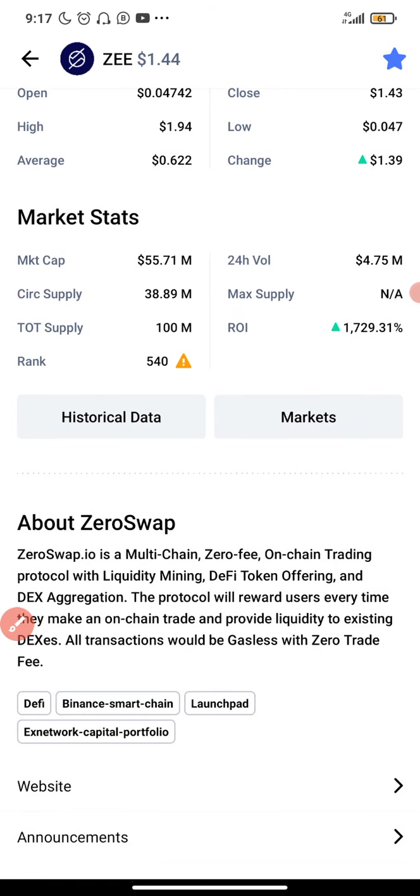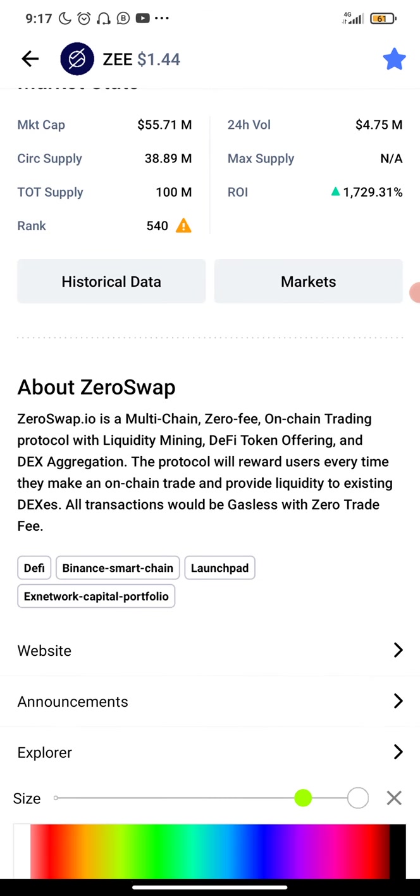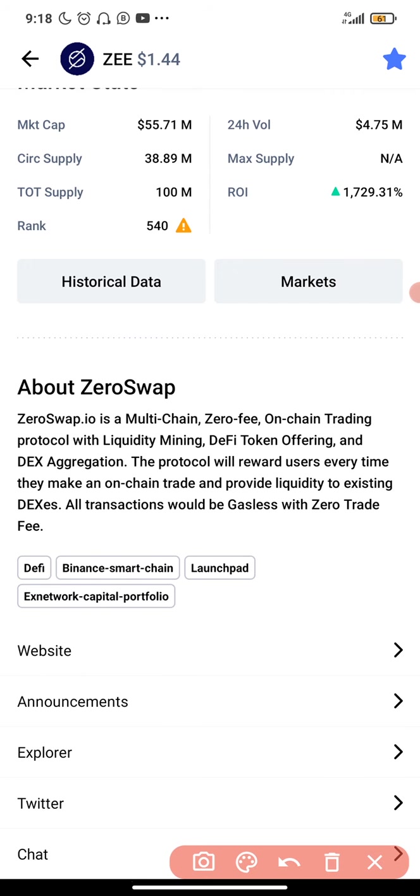So what is ZeroSwap all about? As you can see right here, ZeroSwap.io is a multi-chain, zero-fee, on-chain trading protocol with liquidity mining, DeFi token offering, and DEX aggregator. The protocol will reward users every time they make an on-chain trade and provide liquidity to existing DEXes. All transactions will be gasless with zero trade fee — that's mind-blowing.